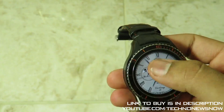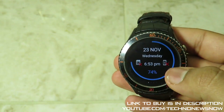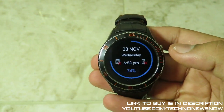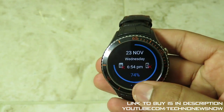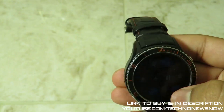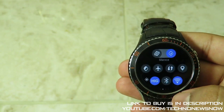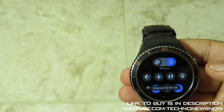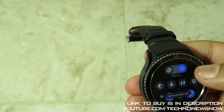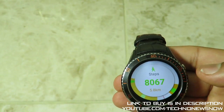If you swipe up from the clock face, you can see the date, time, whether you're connected via SIM card or Bluetooth. The Bluetooth connection only works with Android phones as you need to download an Android app. At the bottom is the battery percentage — currently 74%. Swipe to the left for the toggle screen: brightness low, medium or high, Wi-Fi on/off, Bluetooth on/off, location, flight mode, and screen brightness and vibration controls.